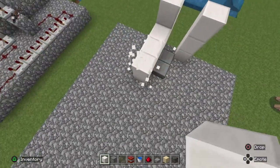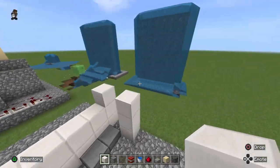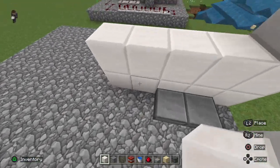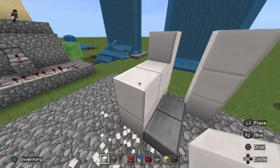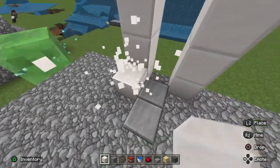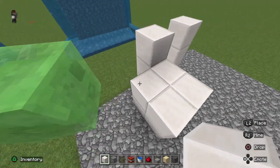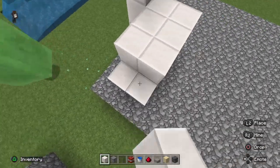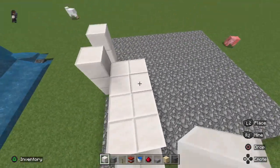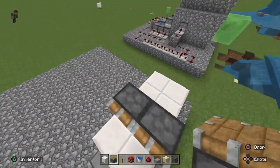We're just going to have it as two, but you can have it as one if you want it really simple. We'll do two, just like the display. Bring this out again, bring this up — your pistons will be on here, your repeaters will be on there, your redstone, and then these can come down. Essentially it's a bit of a platform there, so you get pistons, sand.